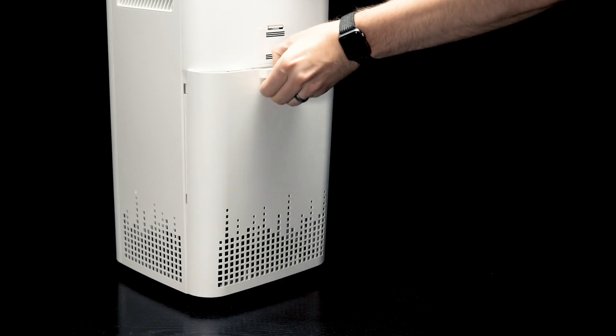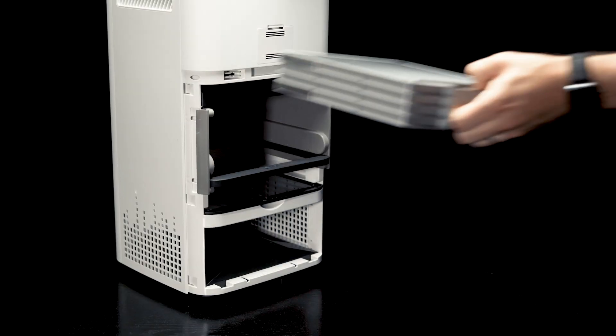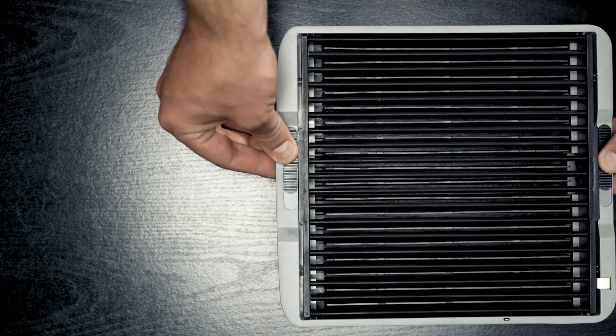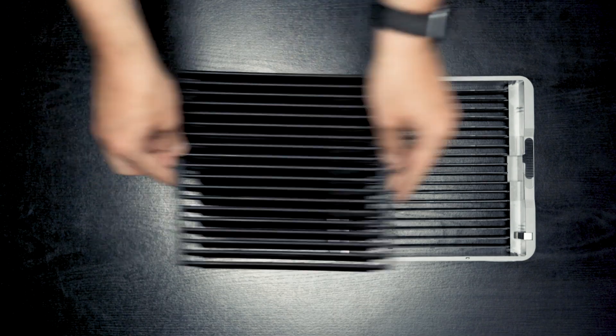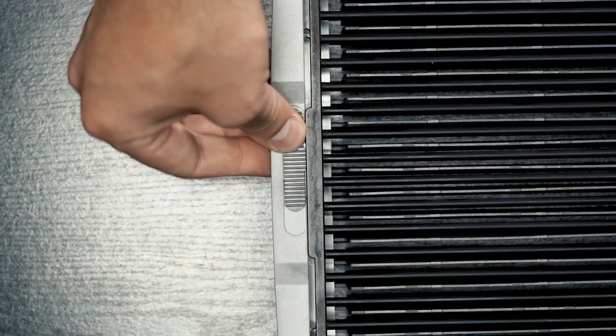Remove the collection plate. Unlock and separate the collection plates. Wash with water or place in the dishwasher, top rack only. Dry the collection plates — it's important that they are completely dry before reassembling.